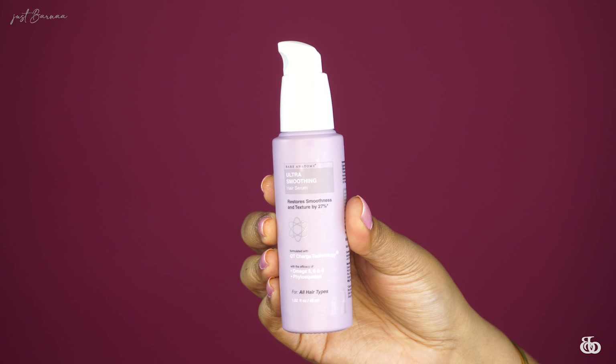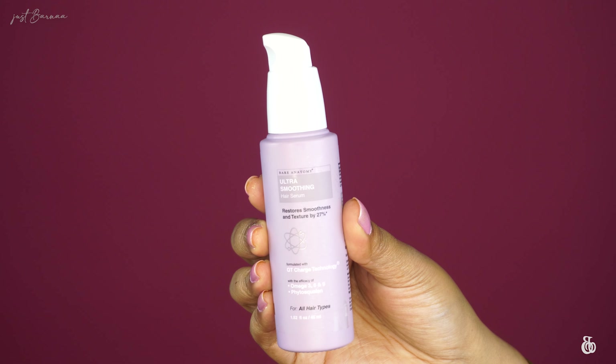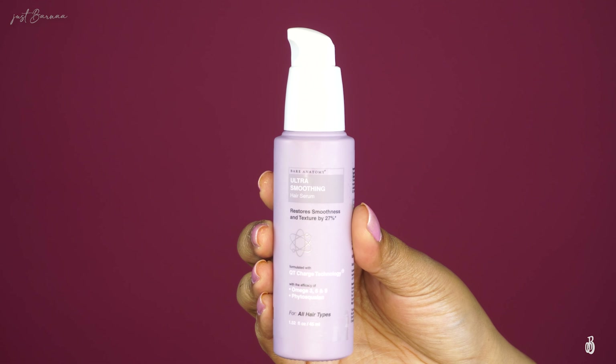The next item in this series is the Expert Ultra Smoothening Serum. Up close, this is how the bottle looks — it is a glass bottle with a pump along with a cap. The price of this serum is 475 rupees and you receive 45 ml of product.